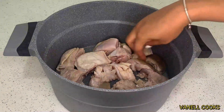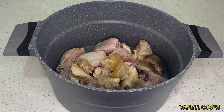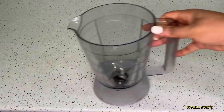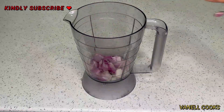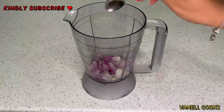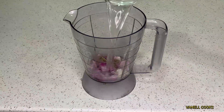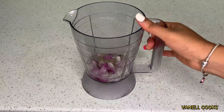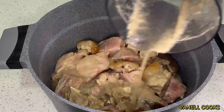I'll add my tripe, which has the same tenderness as the meat. Getting started, in a blender I'll add some chopped onion, cumin seeds, anise seeds, rosemary, and some water, and give that a blend. Then I'll add my blended ingredients to my goat meat, chicken, and tripe.